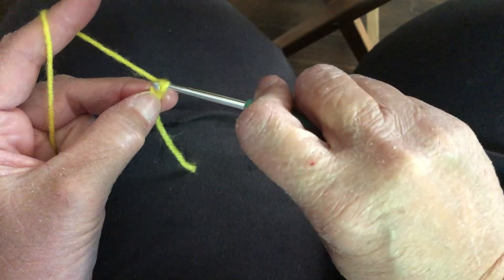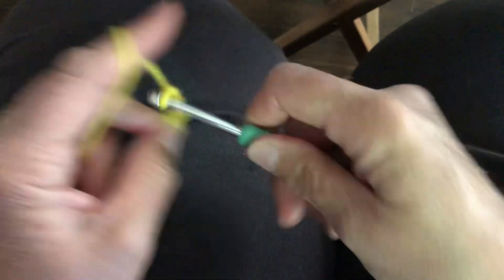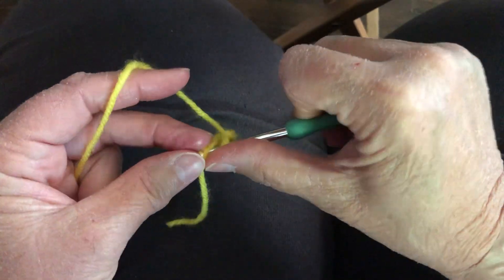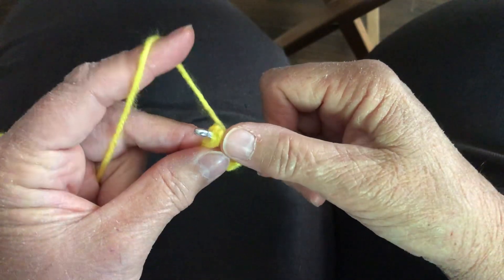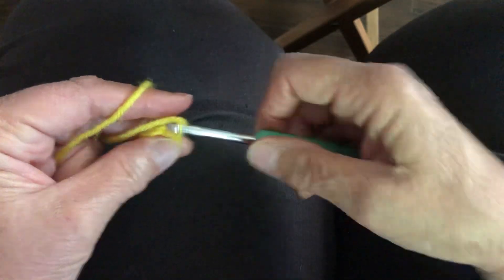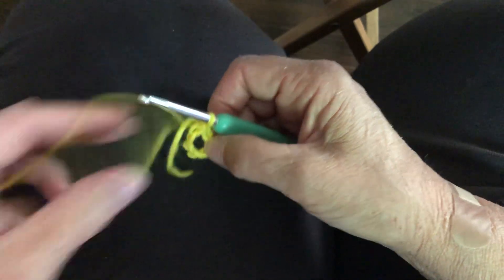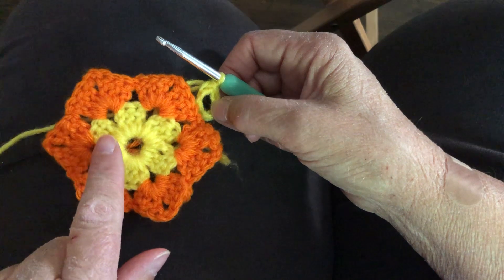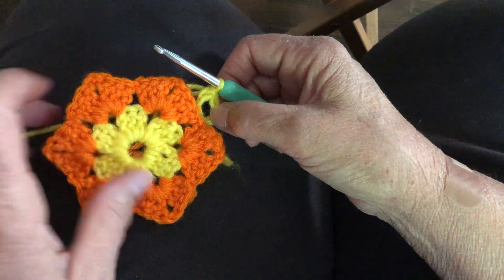So we start out with a chain of seven: one, two, three, four, five, six, seven. We're going to join to make a slip stitch. You're going to work six sets of clusters. Each one of these is a set of three double crochets, so we need six of them for our middle.